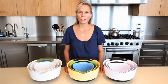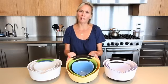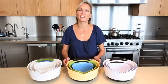Whether you're baking up grandma's famous oatmeal cookies, tossing a big leafy salad, or mixing up pancake batter on a Sunday morning, the OXO three-piece mixing bowl set provides workhorse durability in three convenient sizes.